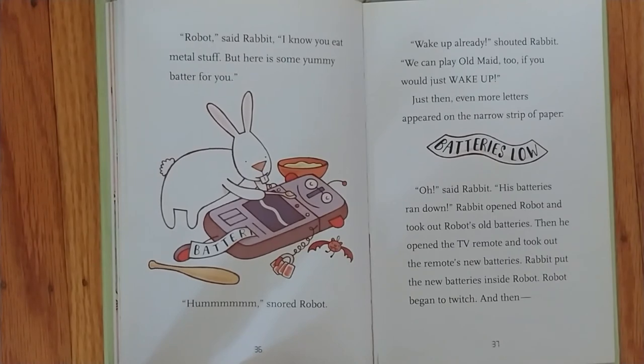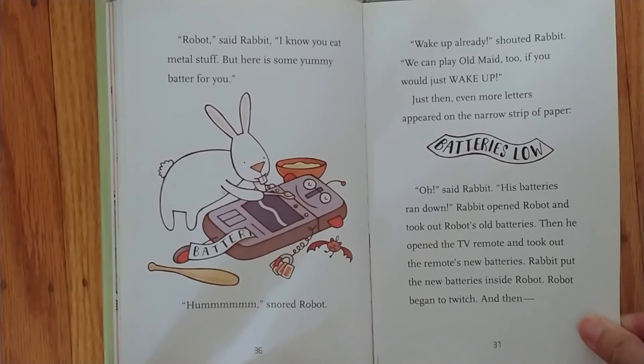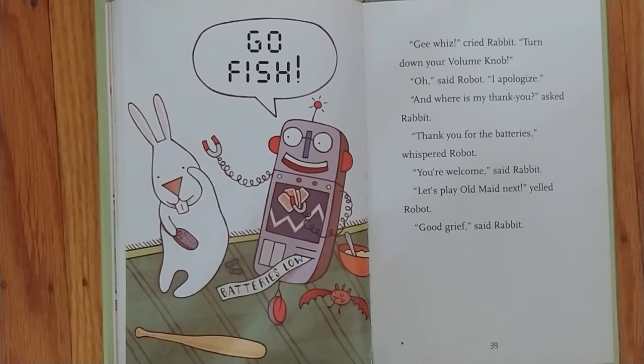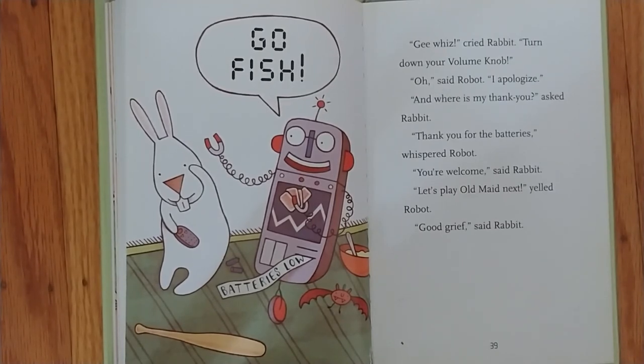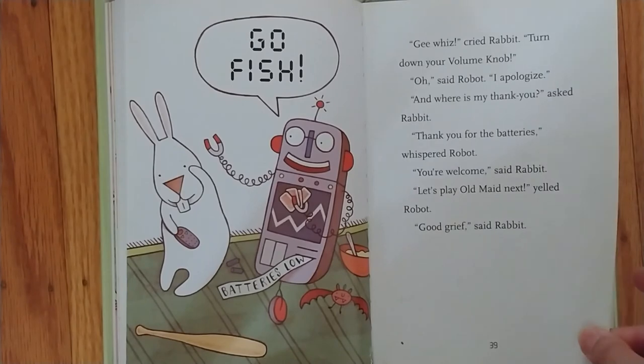Oh, said Rabbit. His batteries ran down. Rabbit opened Robot and took out Robot's old batteries. Then he opened the TV remote and took out the remote's new batteries. Rabbit put the new batteries inside Robot. Robot began to twitch and then, Go fish! Gee whiz, cried Rabbit. Turn down your volume knob. Oh, said Robot. I apologize. And where is my thank you? asked Rabbit. Thank you for the batteries, whispered Robot. You're welcome, said Rabbit. Let's play Old Maid next, yelled Robot. Good grief, said Rabbit.